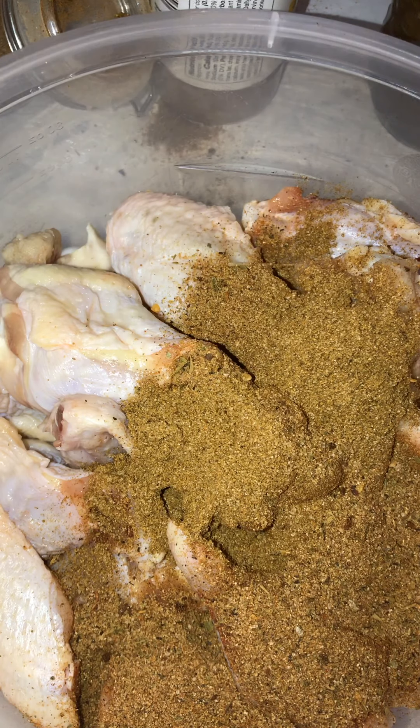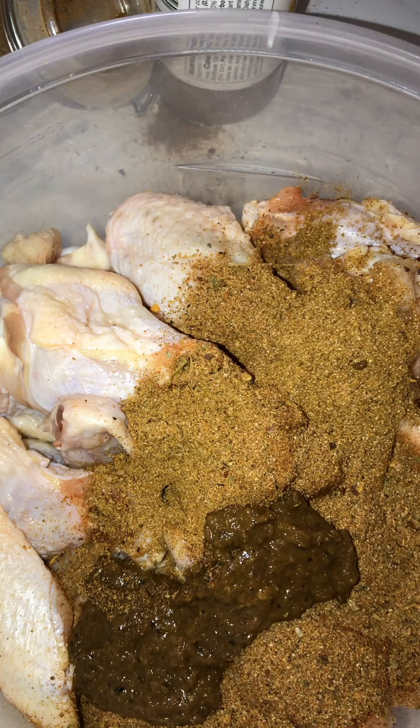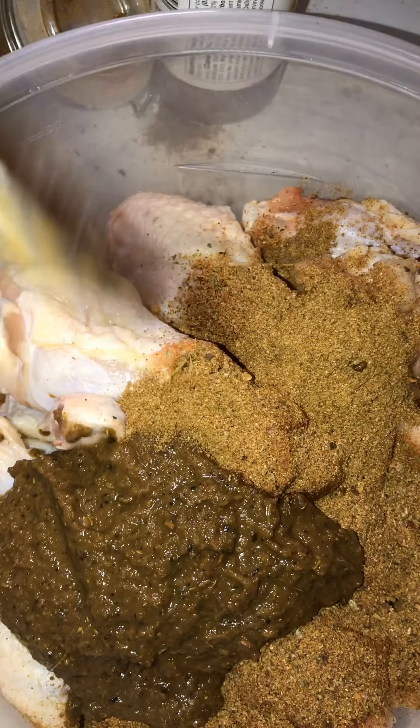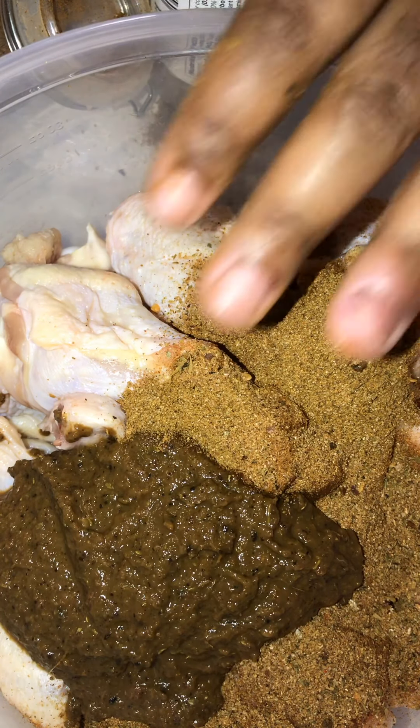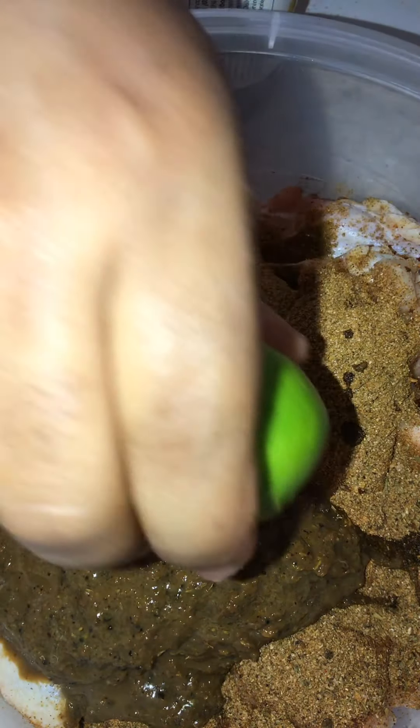Now I'm gonna put about three tablespoons of my jerk marinade that I make. If y'all want to see how I made this, go to my YouTube video, I got it on there. I'm adding about one, two, three tablespoons. These are 26 wings — it was 13 wings and I cut them to make 26. Now I want to add a little olive oil and squeeze some lime juice in there. I'm about to marinate this overnight.